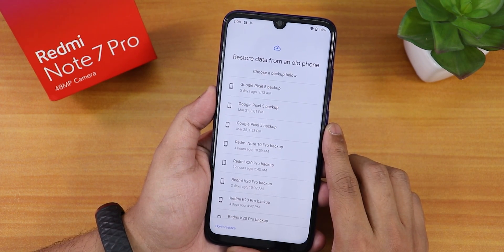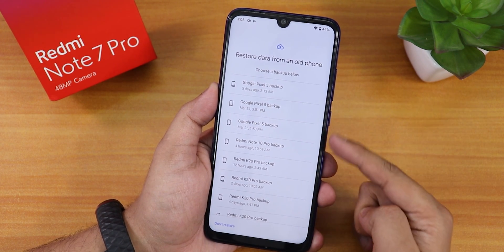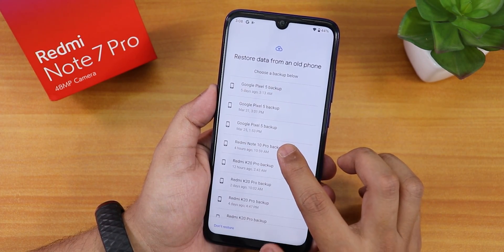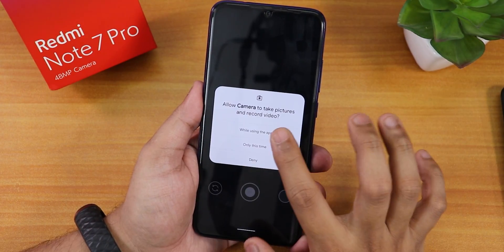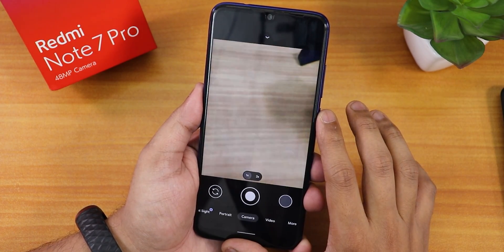Right now it's letting me copy my data with my Google account. You just have to tap on the pixel setup and connect to Wi-Fi and continue. There is no camera app pre-installed — you have to install it separately.